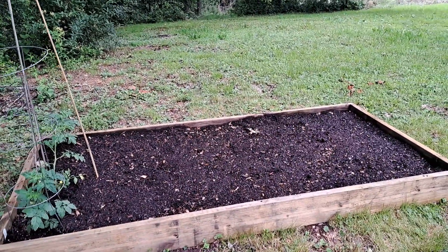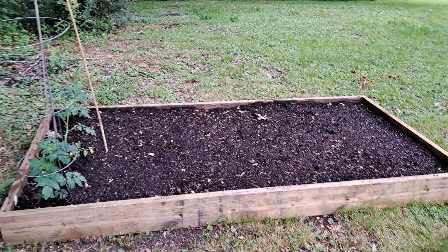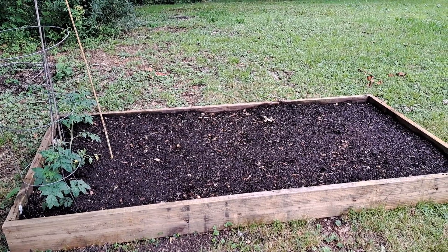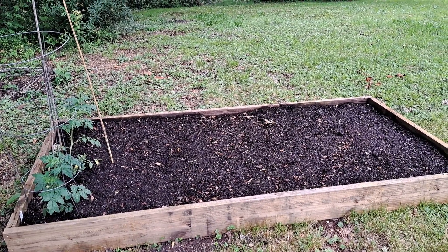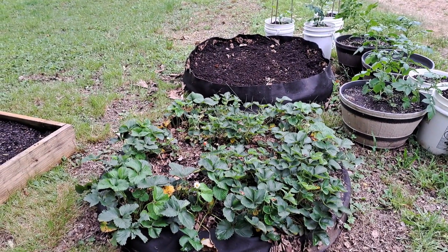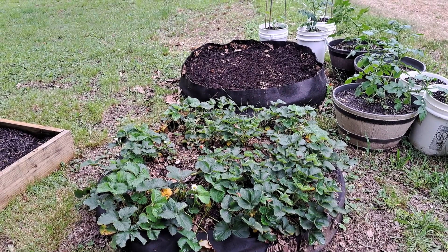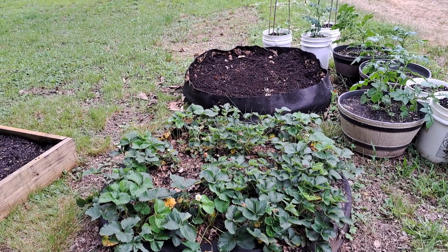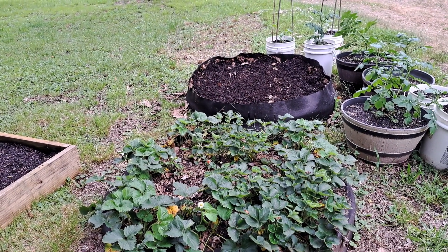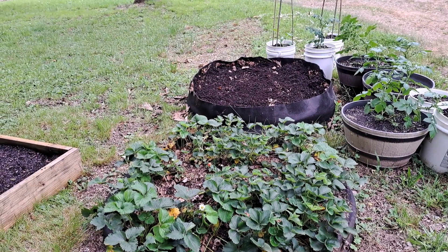Hey everybody, Mountain Dew Mania here, or Susie since it's a vlog. I'm showing off some of the garden stuff I've been doing. I haven't had much time this year — health-wise, I've been having major back issues, which are quickly becoming walking issues, so I now use a cane most of the time. But I get out here when I can.